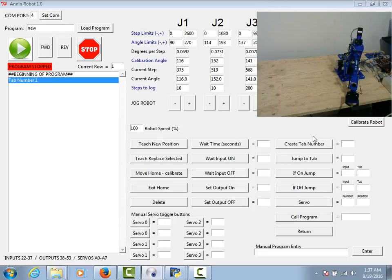Moving on to tab numbers — those are a tab that you can jump to in the program, which allows you to navigate and jump around. For example, I've automatically created tab number one at the top, so I could build my program and then come down here and say jump to tab one. When it executes that line it's going to jump right back to that tab. That gives you a way to jump around in the program or make loops within the program.